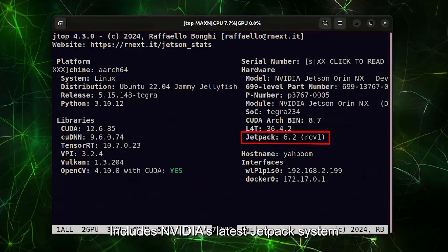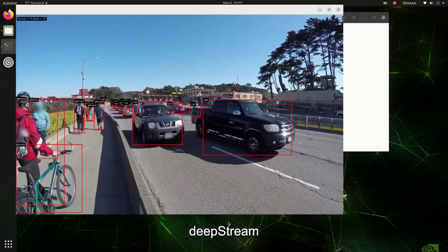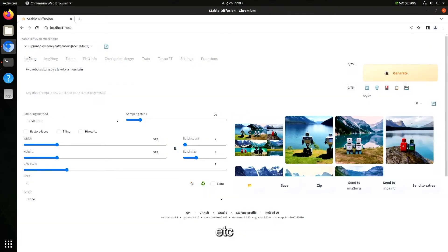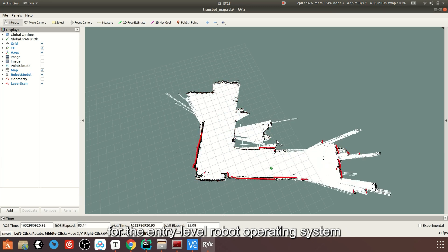Tutorials include NVIDIA's latest JetPack system and the latest AI vision cases such as YOLO V11, DeepStream, MediaPipe, LLM, VLM, etc. Also includes ROS development tutorials required for the entry-level robot operating system.